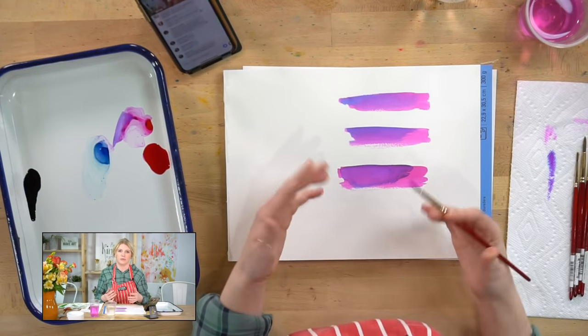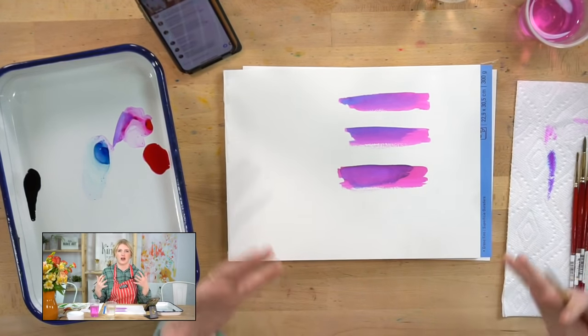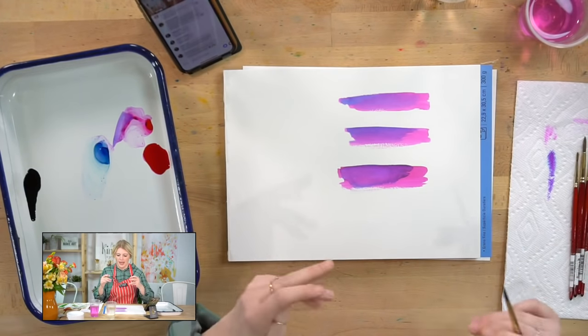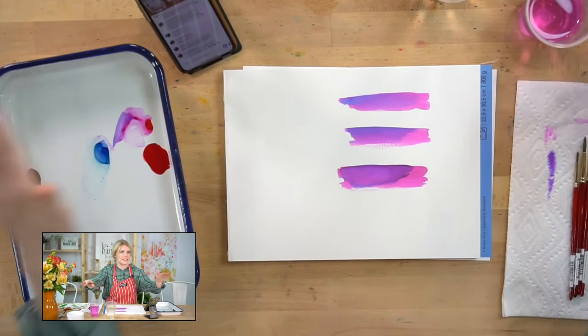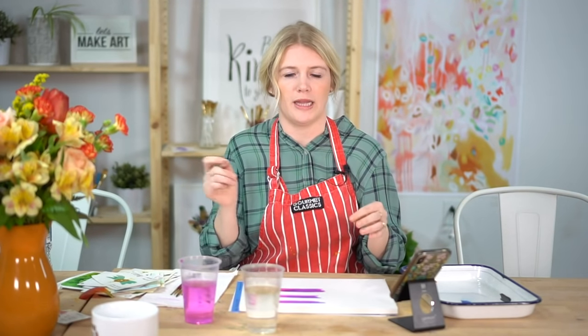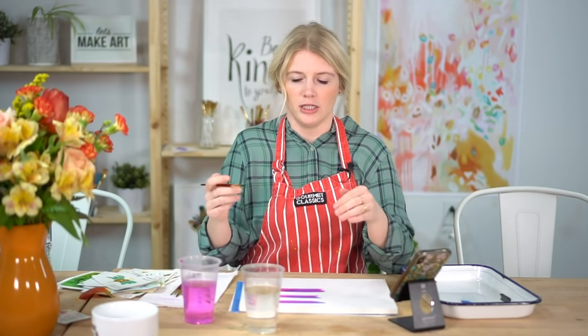If you're getting hard lines you don't want, it's because your second layer brush has too much water and that water has nowhere to go on a dry base — it just stops and creates a hard line. The fix is paying attention to how much water is on your brush during the second layer, or painting quickly so your first layer is still wet when you add the second.